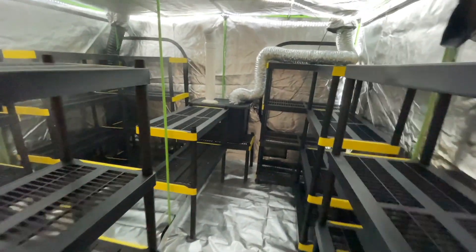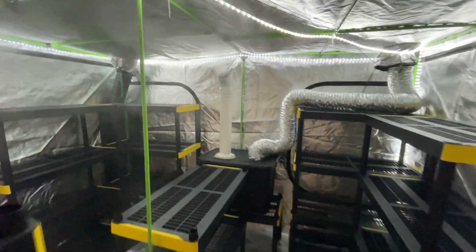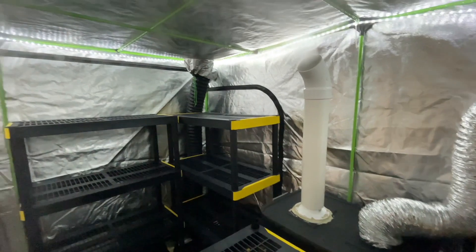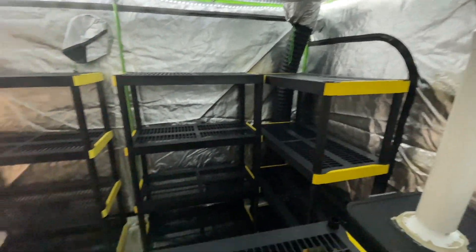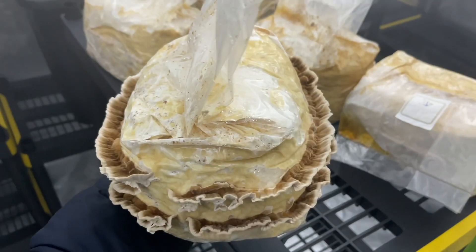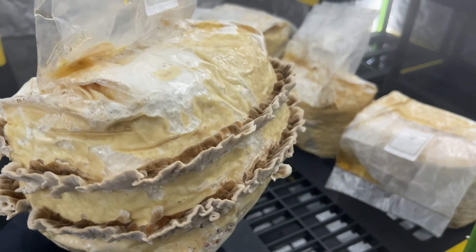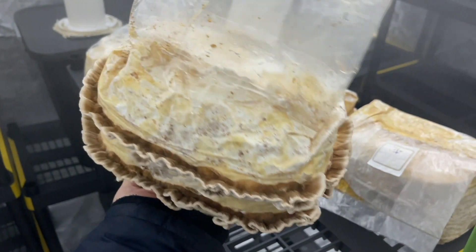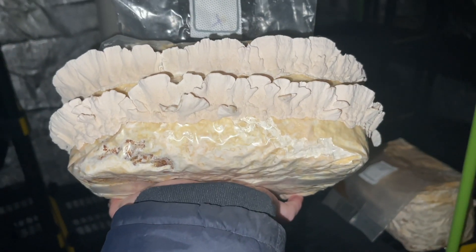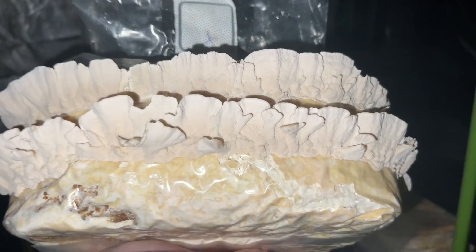The grow tent can get pretty dirty after a few months, so definitely make sure to keep up on the cleaning schedule and clean it every few weeks. And that's basically all of the components you need to know about in order to make your own mushroom grow tent. As for the temperature in the grow tent, I like to keep it around 70 to 75 degrees Fahrenheit for most species.